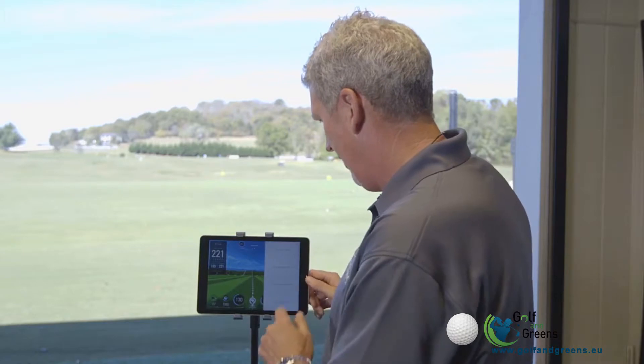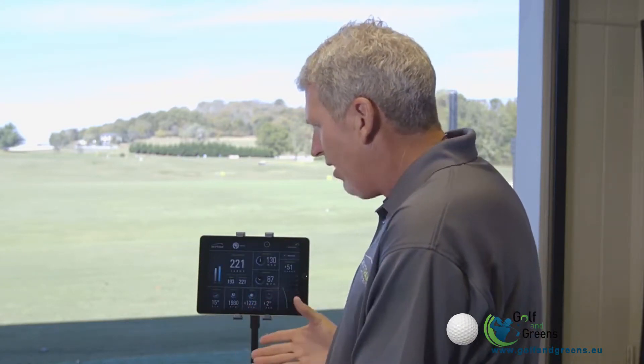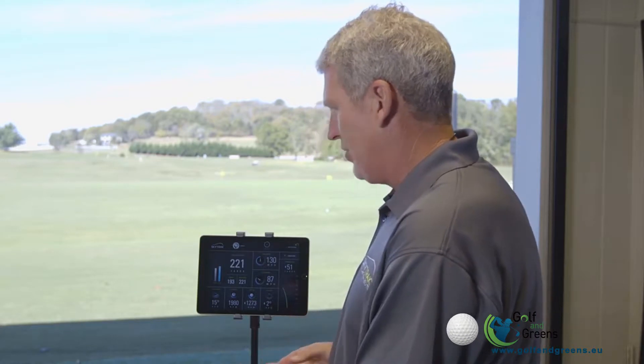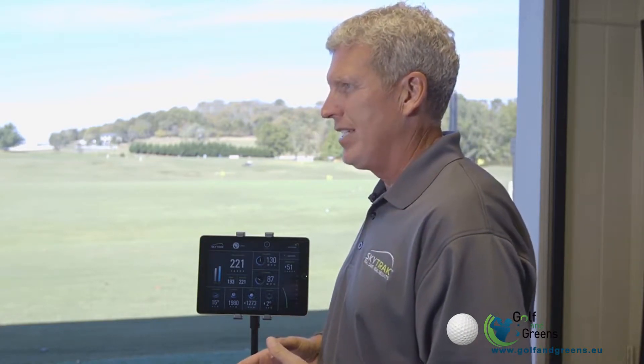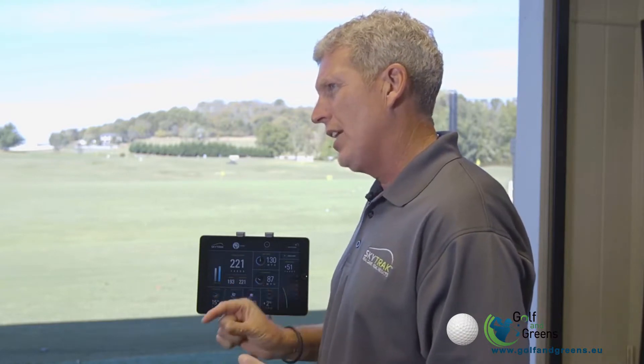Katie, that was the shot that's really been bothering you, isn't it? Okay, well as we can see from the numbers here, if we take a look at the launch angle and all these other numbers, they really aren't all that far off. But your side spin is a number that's gone a little crazy, and that's what's causing that ball to go to the left.